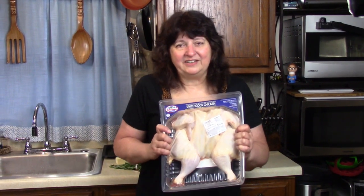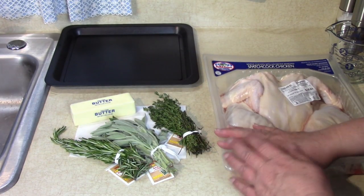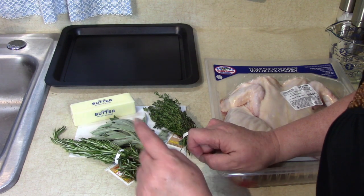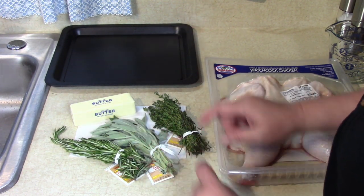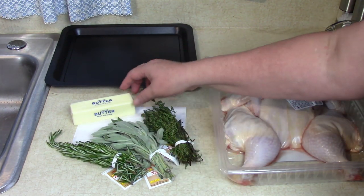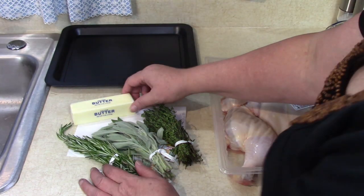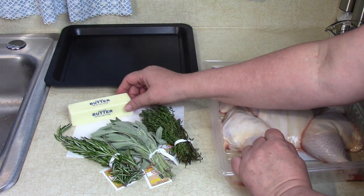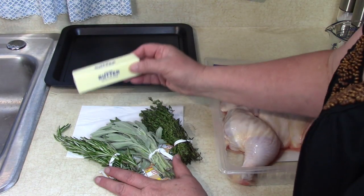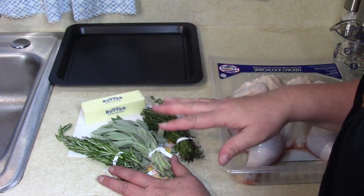How we're going to season it is very easy. We're going to use three herbs: rosemary, sage, and thyme. I'm going to chop these up into little pieces - no parsley today. We're going to melt some butter first, chop up the herbs, and get ready to brush them on.